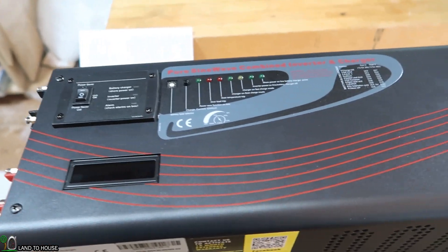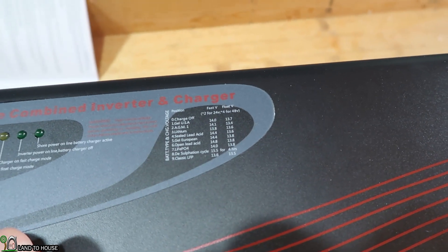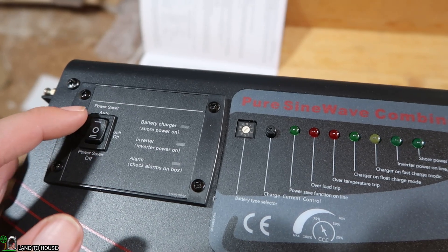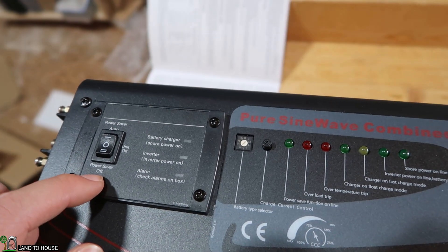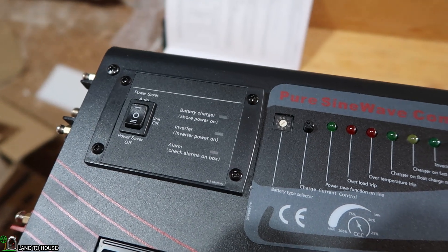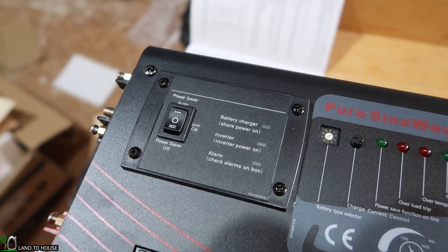This unit is a charger and inverter. Up here there's a little dial that can be turned to different settings based on different battery types. I'm going to turn this to zero for right now to mean the charger is off — you need a tiny screwdriver to move that over. Over here we've got power saver auto, unit off in the middle, or power saver off on the bottom. Power saver off means the unit is putting out full potential all the time. And power saver auto does a pulse every couple of seconds to detect if there's a load, saving some resting power.